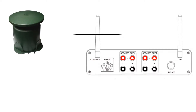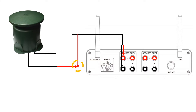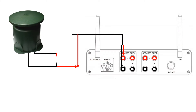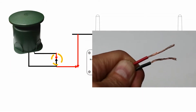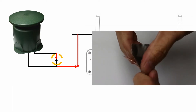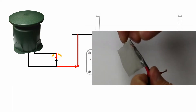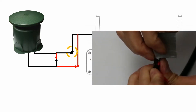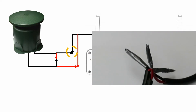To wire in series, first take the positive wire of the first tail and connect it to the positive terminal of the amplifier. Next, take the negative wire of the same tail and splice it with the positive wire of the second tail. For the last step, connect the negative wire of the second tail to the negative terminal of the amplifier.